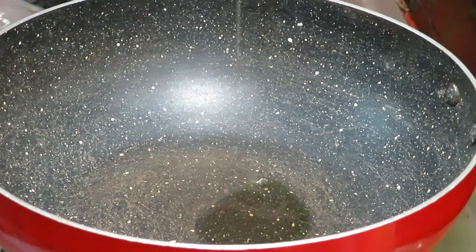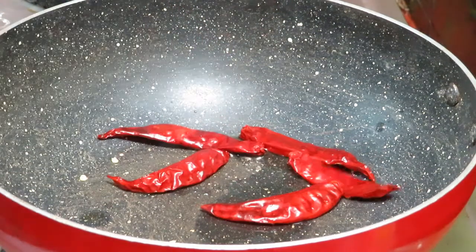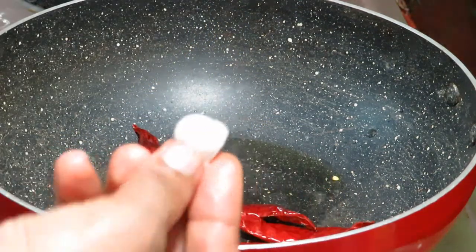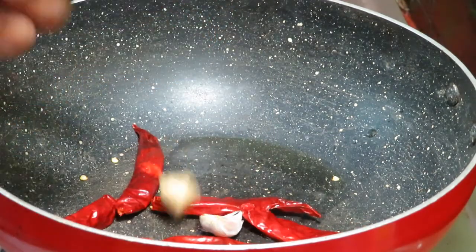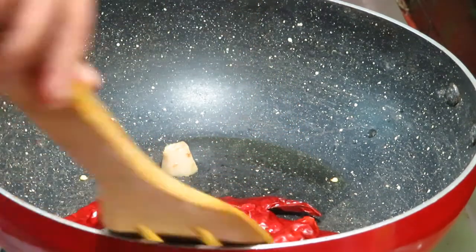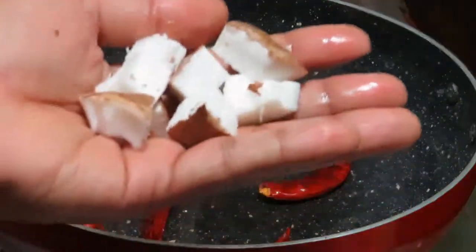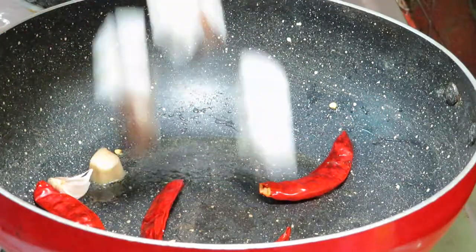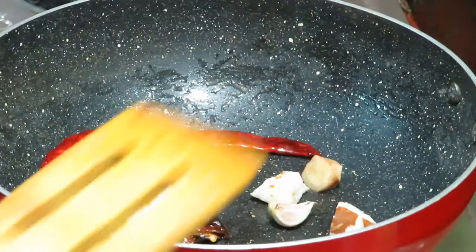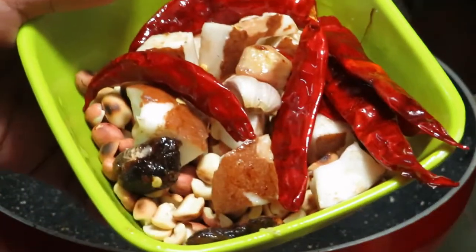1 spoon of salt. Let's cook with a little bit of salt. Let's mix it in a bowl.